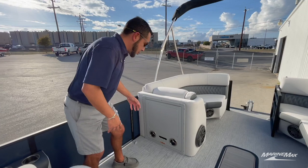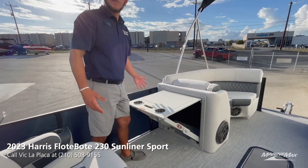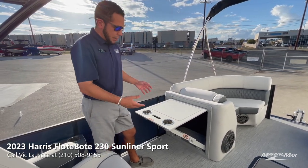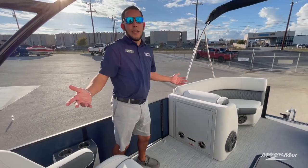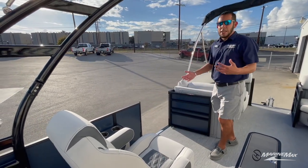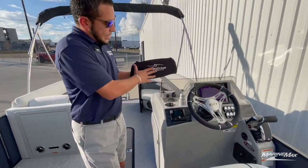One of my favorite features is the chase-end flip-up table. Instead of having a changing room that nobody ever uses, now you've got somewhere to lay out snacks with built-in cup holders for drinks. Just like that it stows away and is out of the way, so you can use the port side door without any hassle.